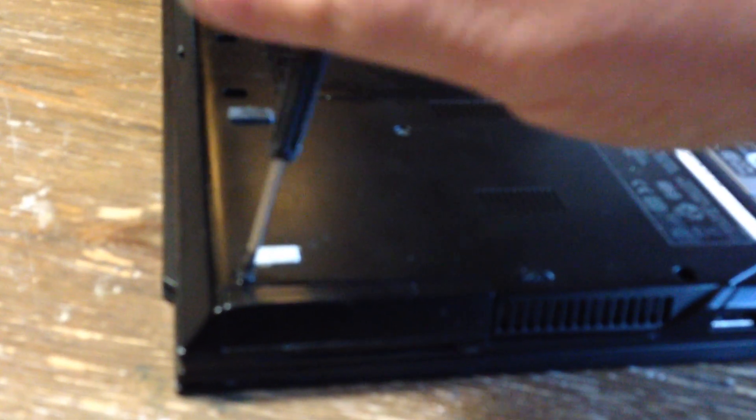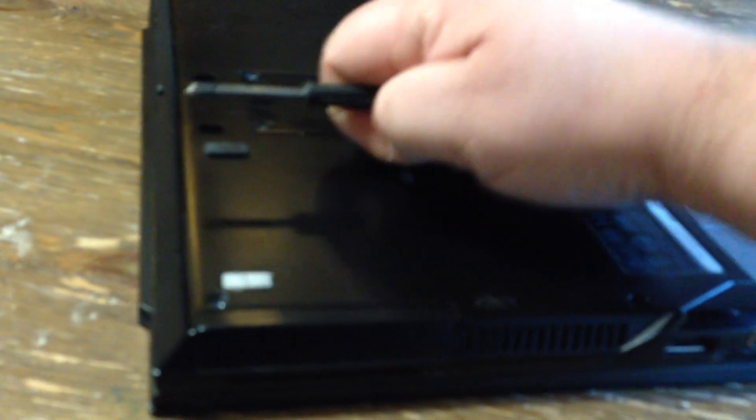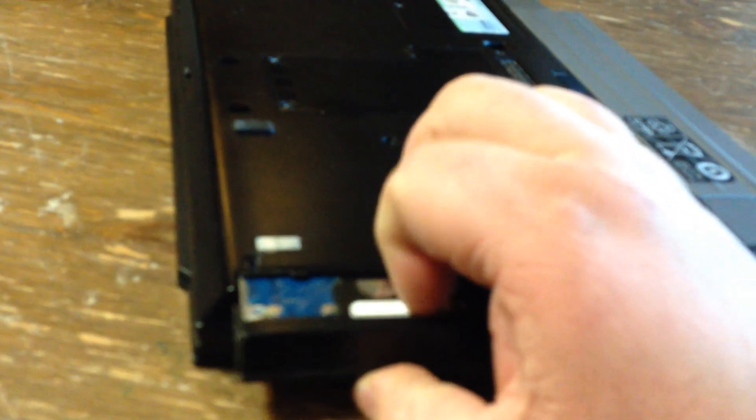This is how you remove the hard drive on a Latitude E4300. Remove the screw here, then remove this screw and just pull the hard drive out.